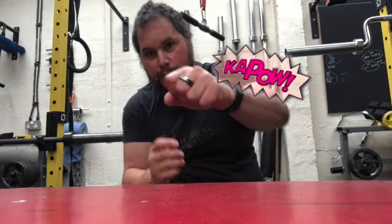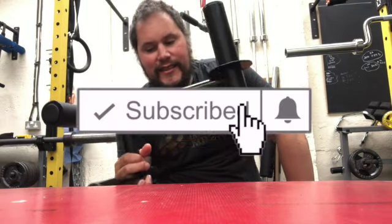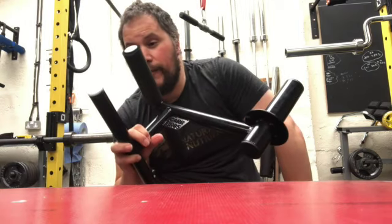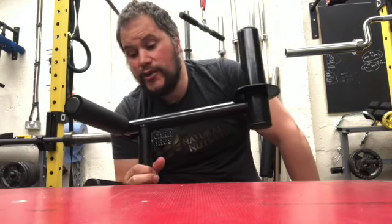Hey guys, namaste, fist pump — gym equipment review today. This one's an exciting one. If you guys are fans of the Knees Over Toes guy or the ATG system, he's a big proponent of this, as are old-school bodybuilders — training the tibialis, which is the muscle in the front of the shin, the antagonist to the calf.